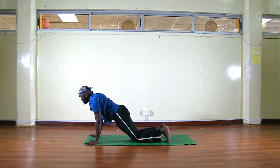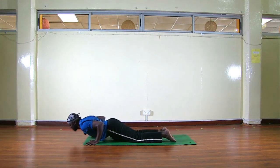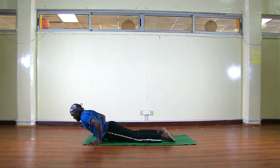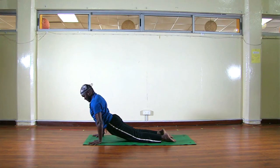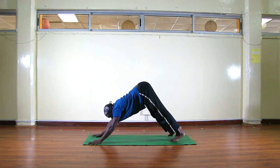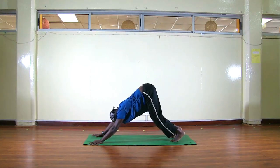Inhale, come to a high push-up looking forward. Exhale, drop your knees, point your feet, now bend your elbows, chest down. Slide your hands back so hands are next to your ribcage, feet pointing. Inhale, lift up, look up, glutes relaxed. Exhale, tuck your chin, round your back to Downward Facing Dog.